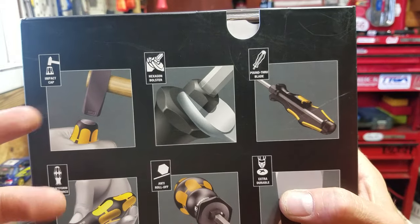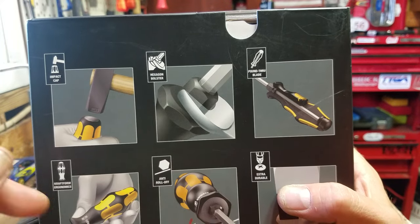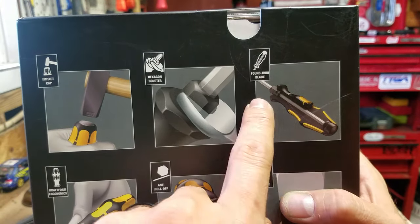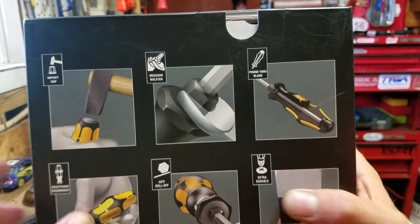You take a regular screwdriver that doesn't have that and you could get away with using it on a live circuit. It's not rated, not insulated, but this is definitely a way to get yourself lit up if you're not paying attention, or if you're working on something hot and you don't know it. There are surprises.